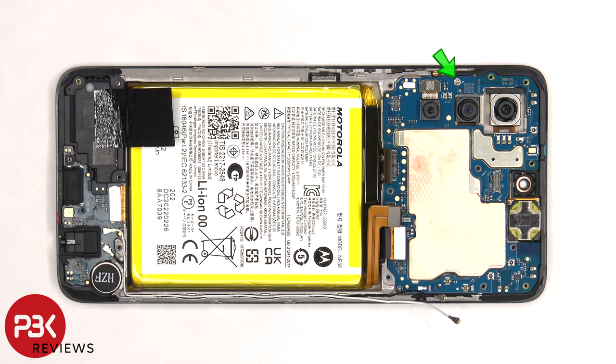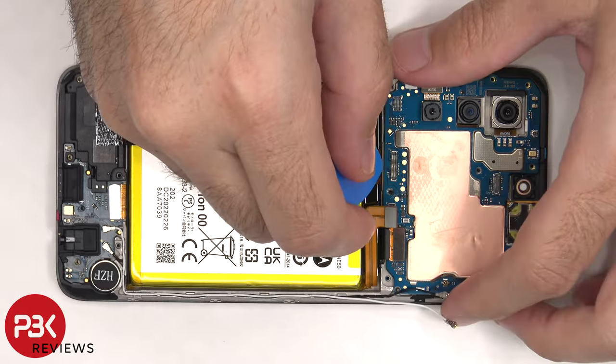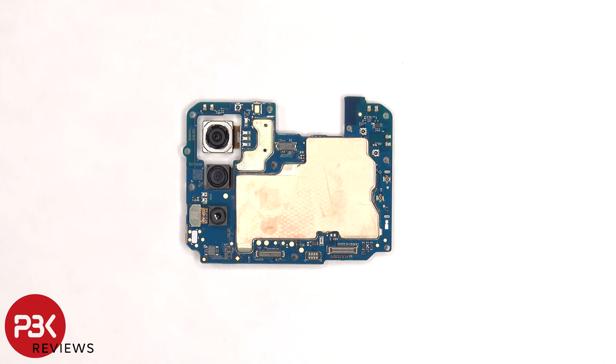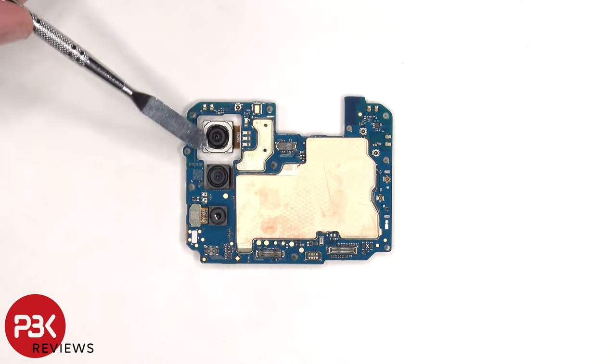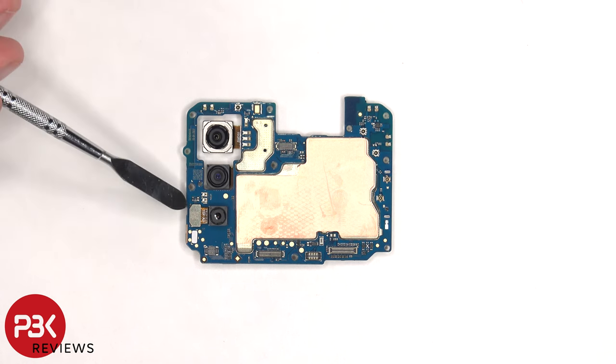There's a single Phillips screw holding down the main board that needs to be removed. Now the main board can be lifted up and removed. On the main board there's a 50-megapixel primary camera, an 8-megapixel ultra-wide, and a 2-megapixel macro lens. The camera connectors can be disconnected by just popping them off.